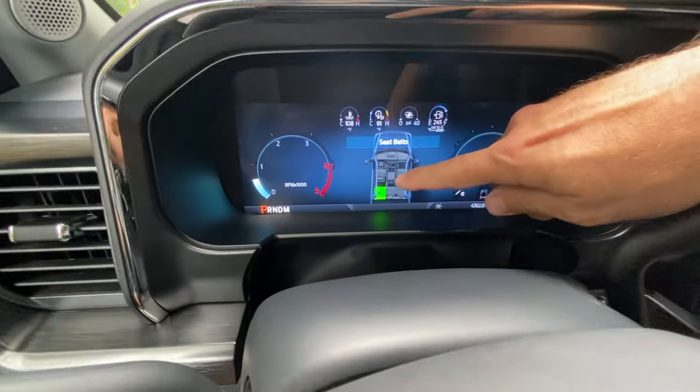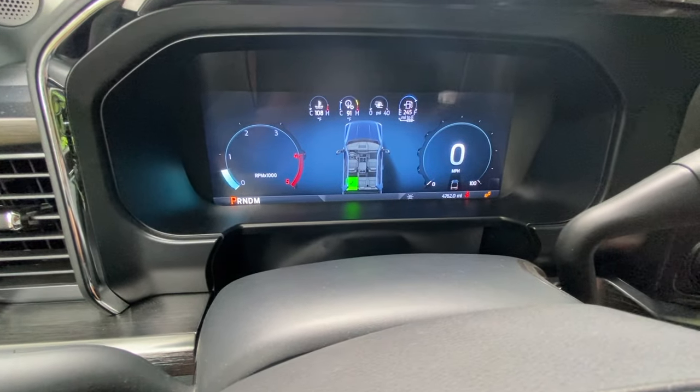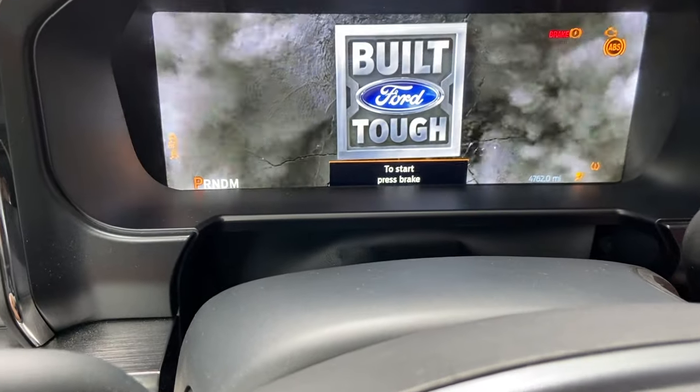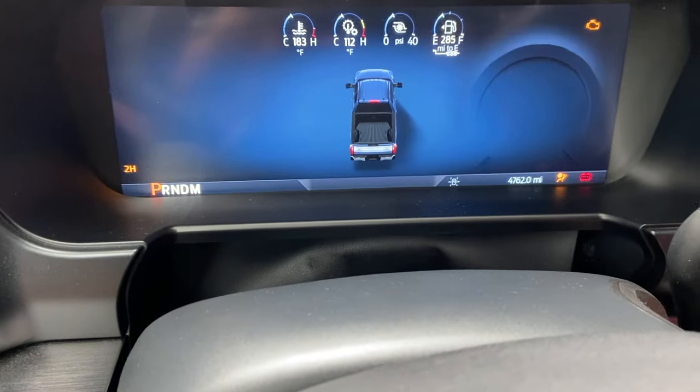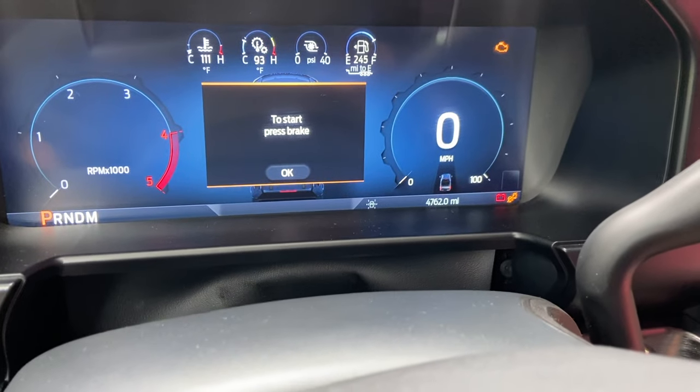Truck is asleep now. Shut the door, let's start the truck up and see what happens. Look at that — it worked! It disabled the front one. That is awesome. Okay, so now I'll just do the additional seats.